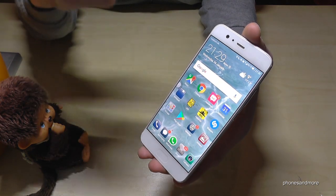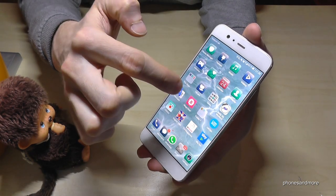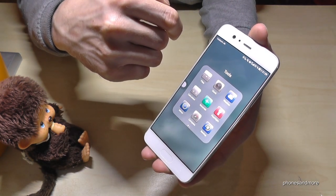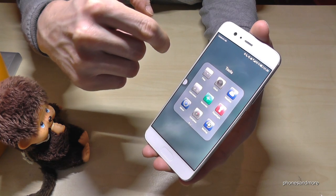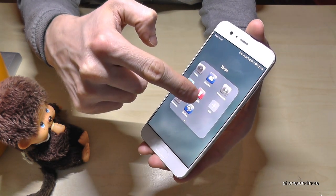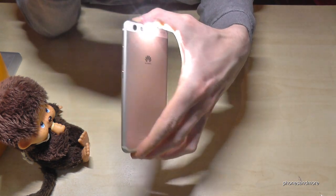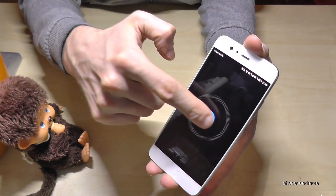There's another way to do it. There is a folder which is named Tools — it's basically installed on the second page. There you have also the flashlight option. The red one means flashlight is on, then off, on, off.